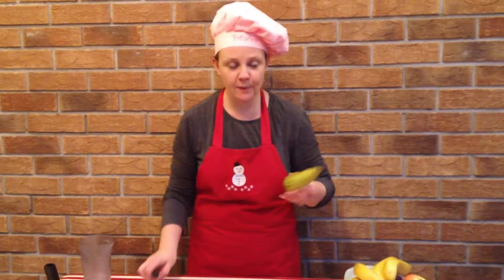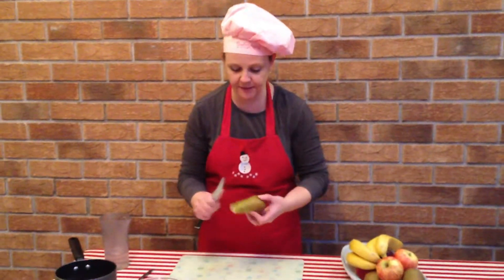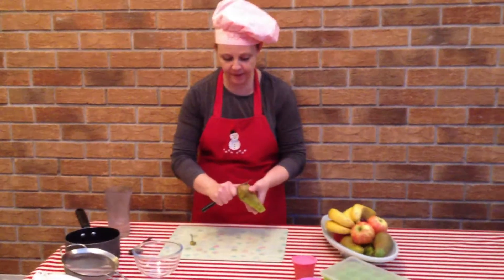Hello, this is how you do pureed apple and pear. First of all we need to prepare the fruit, so I'm going to chop the end of the pear.